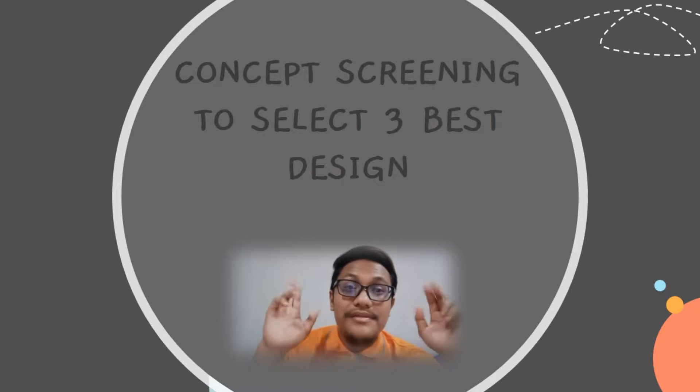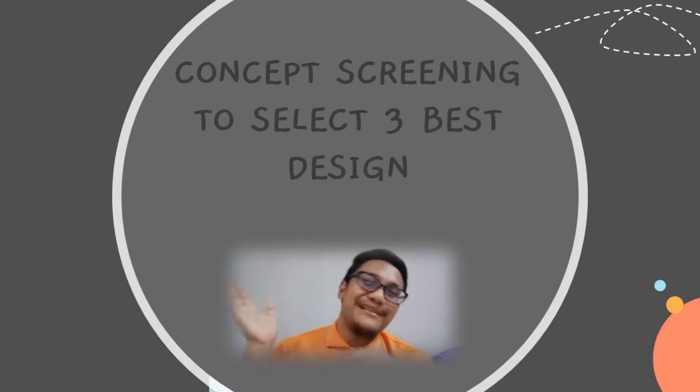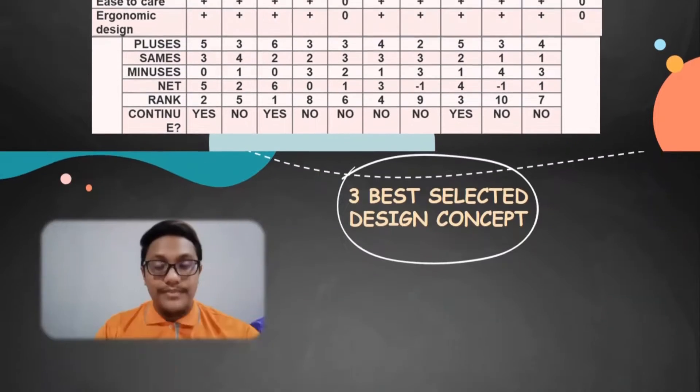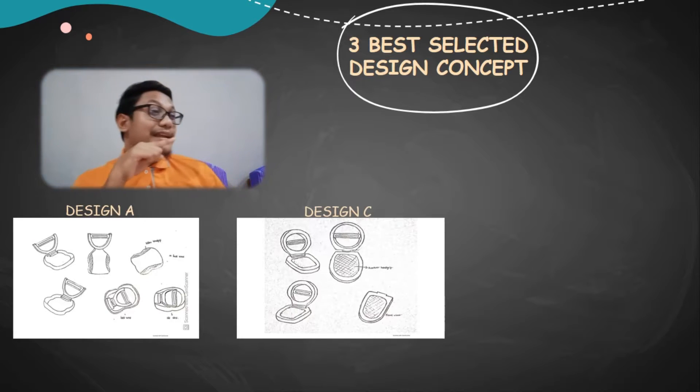Next is the concept screening of the three best designs we chose for our project. As you can see from the chart, these are the criteria we used to select the best design from a pool of 10 for this project. At the bottom of this table is the sum of the evaluation review by us. We agree that the three top designs exhibit new ideas for more ergonomic pillars. The three best designs we chose are design A, design C, and design H.